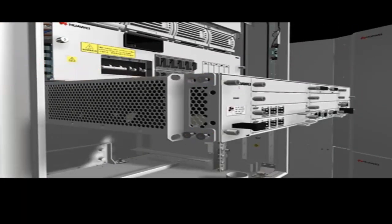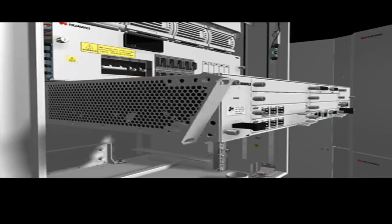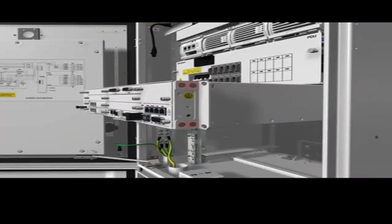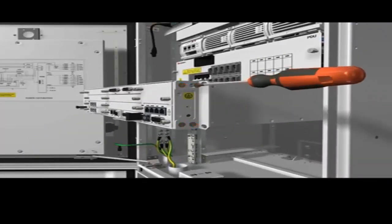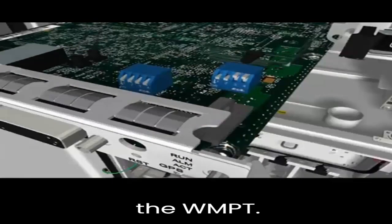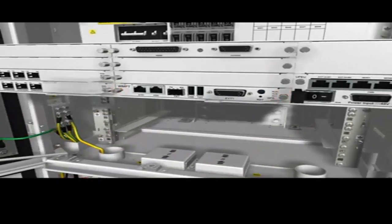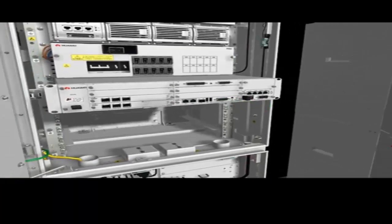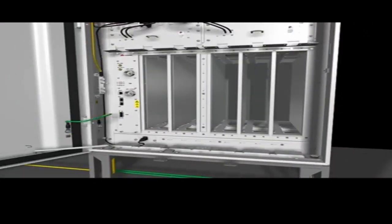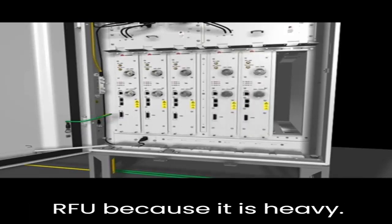Installing the BBU. Check the DIP switches on the WMPT. Use both hands to install the RFU because it is heavy.